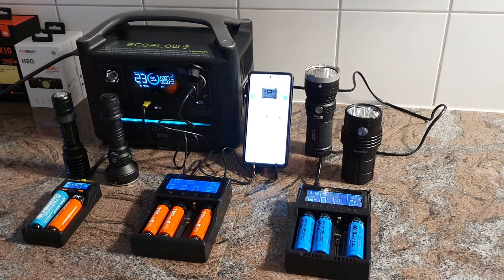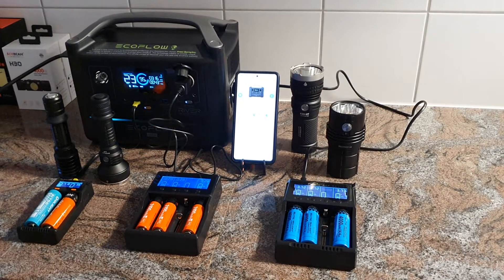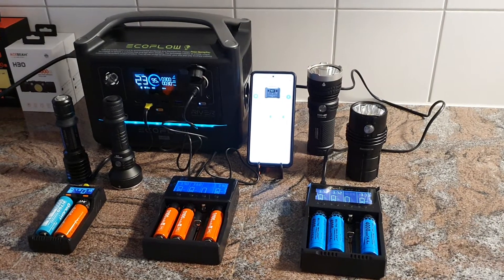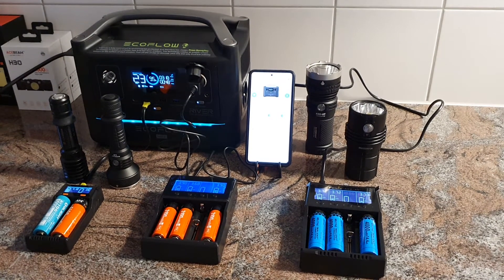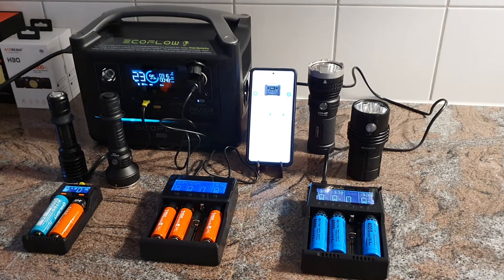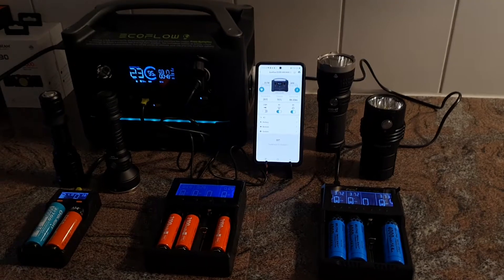We are here once again with the EcoFlow River 600 Max, the new power bank. A few devices are now connected and are being recharged, and the power bank itself is also being charged. You can see all the details on the app here.